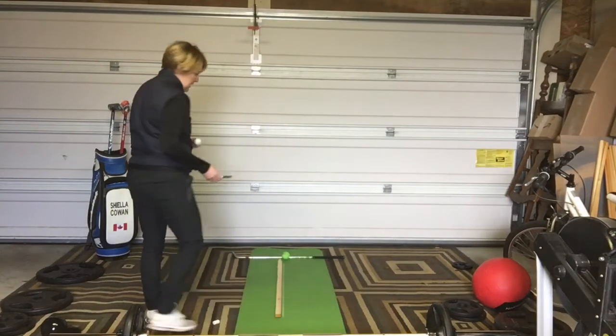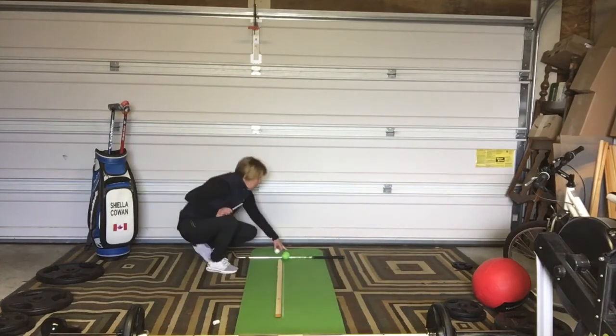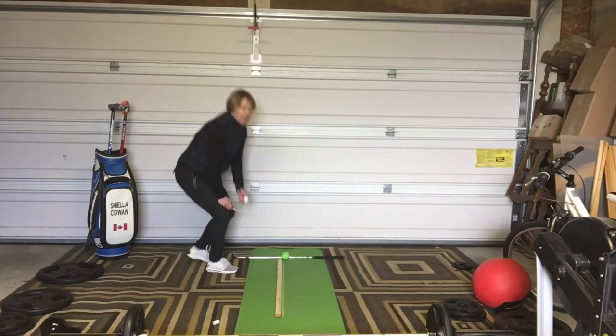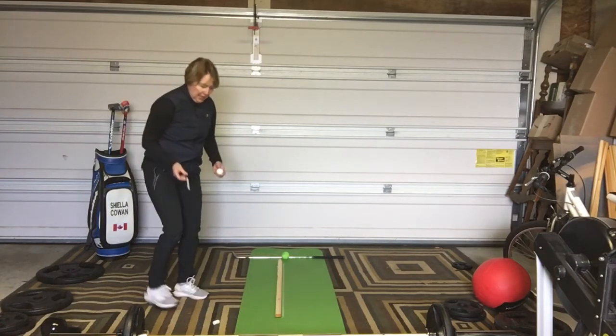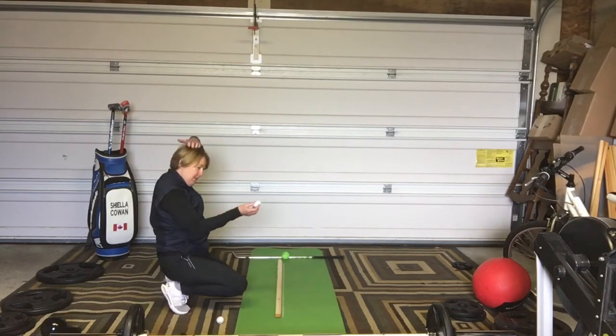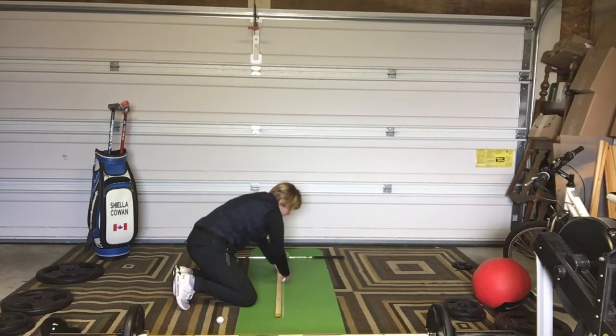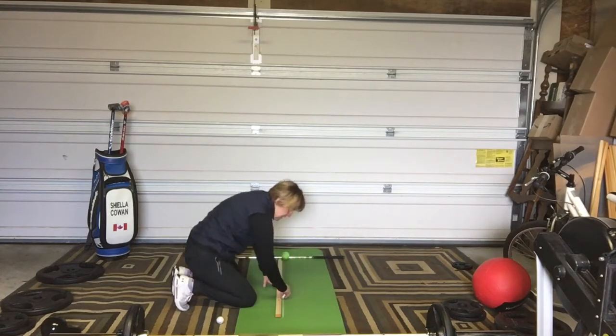I've got my yoga mat out again, my tennis ball as my target with a club behind it so the ball doesn't move around. I've got my stake up because I'm going to draw a straight line with the chalk I've used before for chipping, right on the ground — a nice solid straight line. This is how I'm going to practice my alignment.